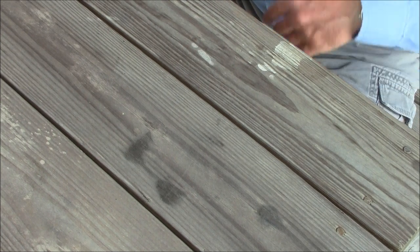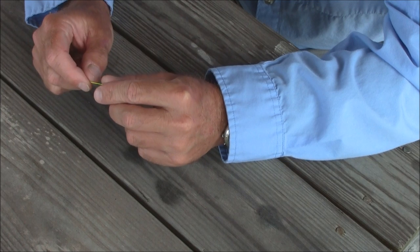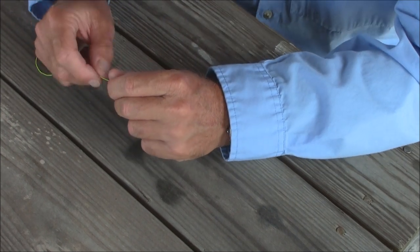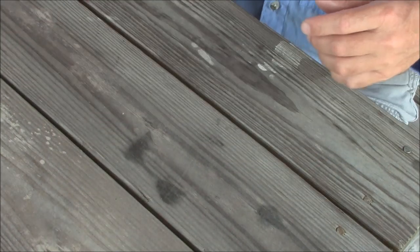Hi, this is Captain Drew Cavanaugh with Florida Inshore Fishing Charters located here in East Central Florida, Oak Hill, Florida on the Mosquito Lagoon, and today I'm going to show you an easy knot to tie that is called the spider hitch knot.